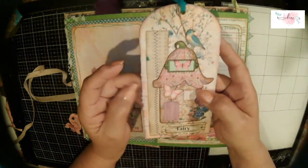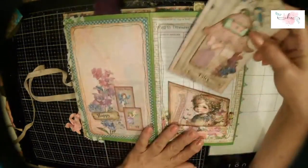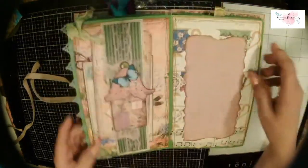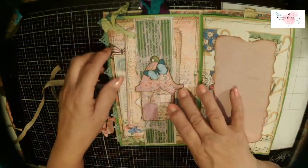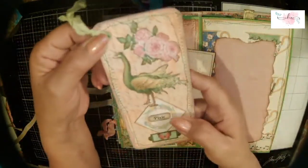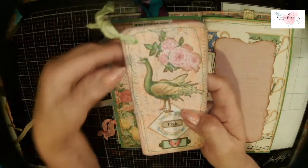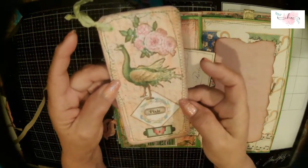This is the pocket from her kit — I sewed on it, layered her paper, and put a dictionary book page with some lace trim. This is a tag from her kit that I embellished with a little fairy house and the word 'fairy.' I had a good time with those labels. I love the pretty colors of this kit, and again I like the little toppers dancing off the top or side. This is a belly band we made on video three.